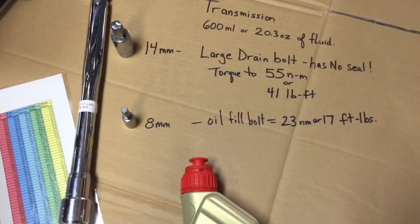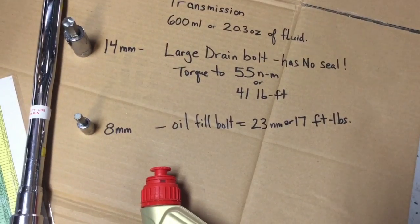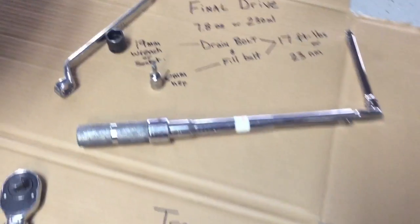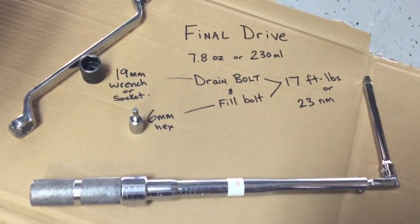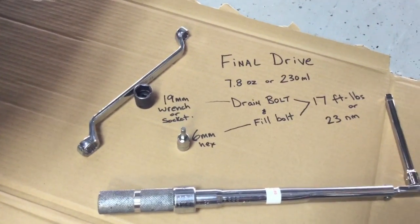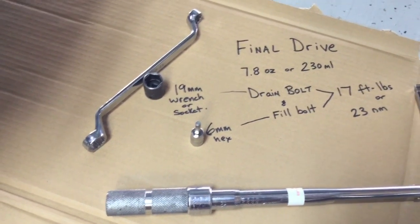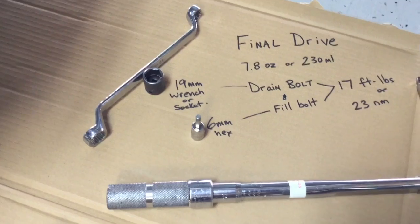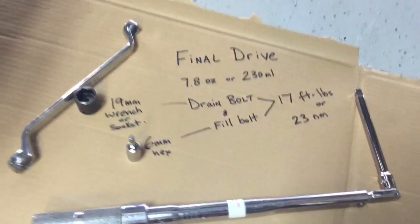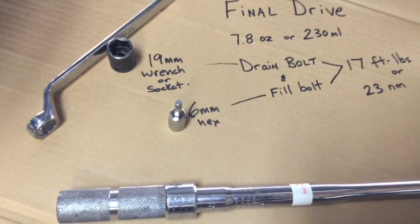The oil fill bolt is 17 foot pounds or 23 newton meters — that's the same torque for both the final drive drain bolt and fill bolt, so you can use one torque wrench setting. For the final drive you'll need a 19 millimeter wrench or socket. The fill bolt on top is a six millimeter hex. That's all you need to do the job.